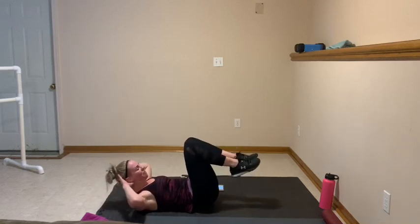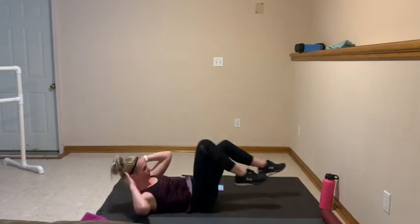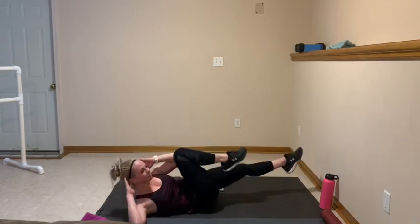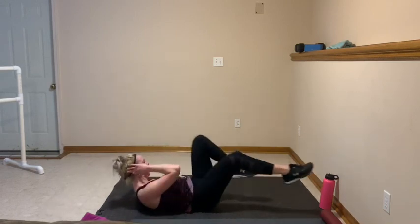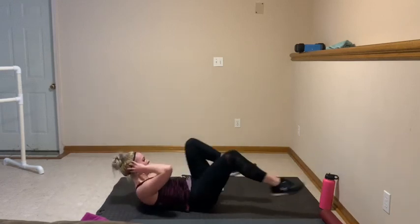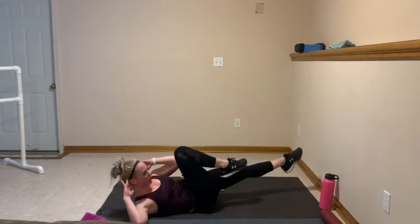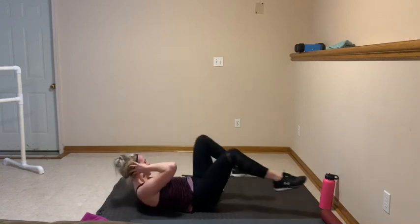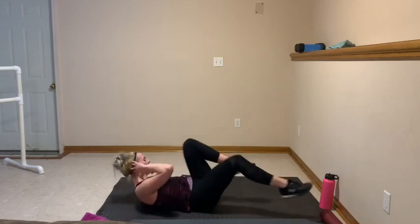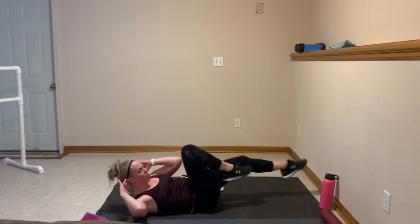Bring it in, we're finishing right here — let's go, 20. Exhale, nice job. This is some other form of core right here — we're focusing on those obliques. You got it, you're almost there. Last 10 — 9, 8, 7, 6, 5, 4, 3, 2, and 1.